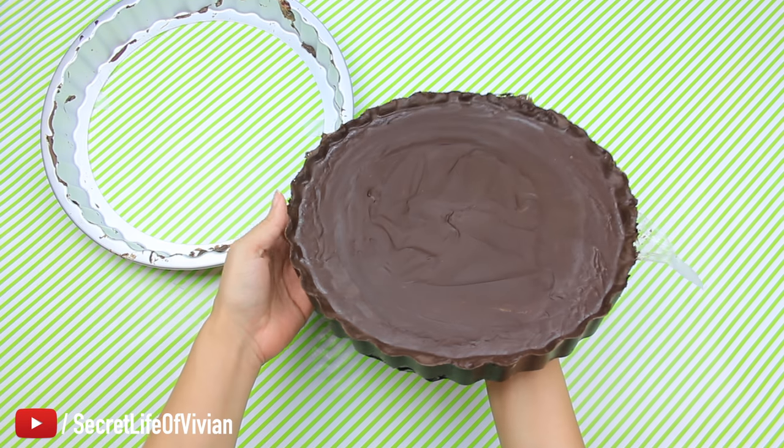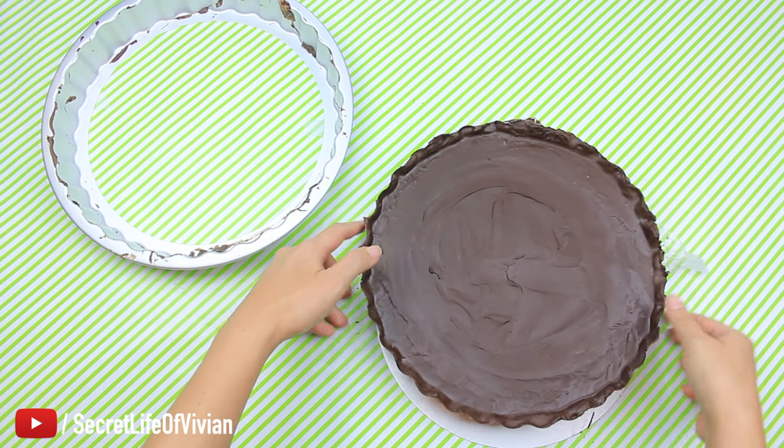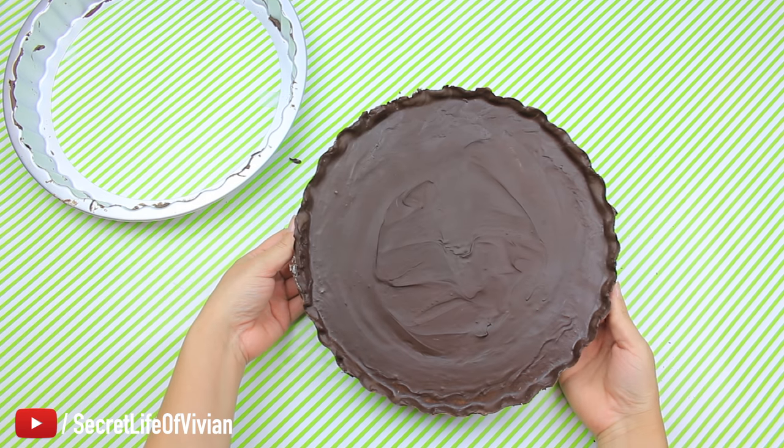This is easy peasy — easiest DIY I've done to date. You have to try it. If you try no other one that I do, try this one. Look at it — it's a giant peanut butter cup in 35 minutes. It was beautiful, a beautiful beautiful thing.